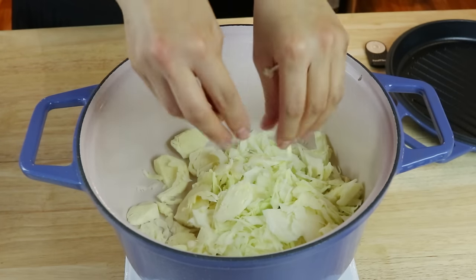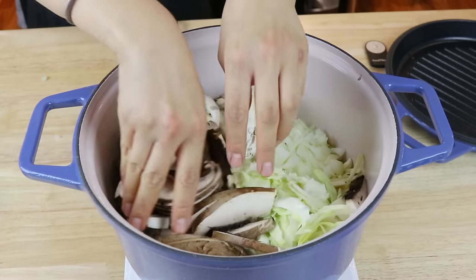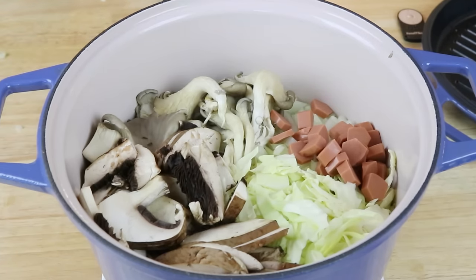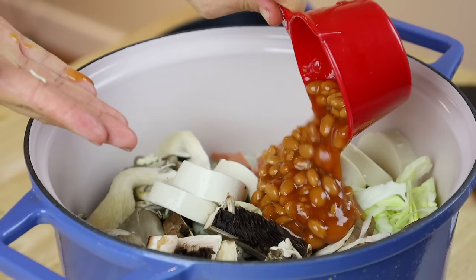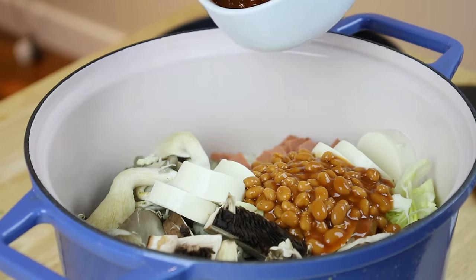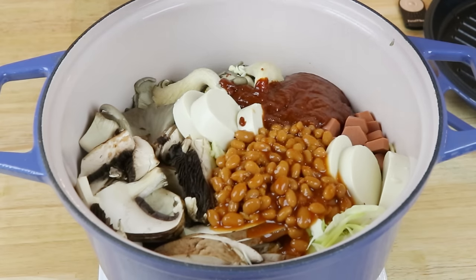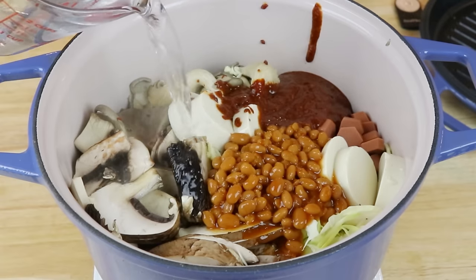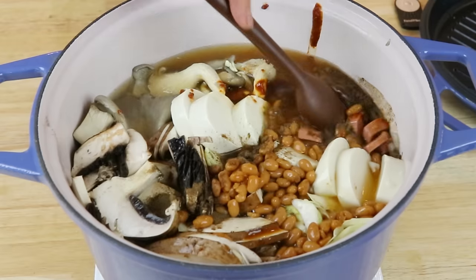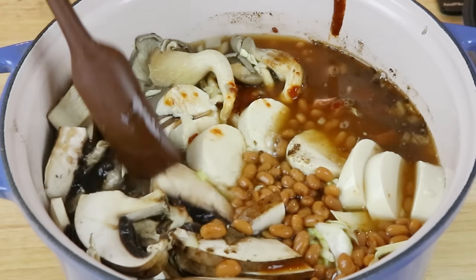Now into our Dutch oven, we're going to simply add in our ingredients, starting with some chopped cabbage, two kinds of mushrooms — I'm using oyster and portobello. Feel free to add in other mushrooms; if I had enoki mushrooms, I would have also added those. I'm going to add in some chopped vegan hot dogs, some soft tofu, and some baked beans. Traditionally, this stew is made up of ingredients left over from the U.S. army base after the Korean War, mixed with traditional Korean flavors — which is why you'll see random ingredients like baked beans. Now we can add in that sauce along with some water, and if you'd like, you can add vegetable broth instead. I decided to add in a little kelp powder to make a kelp broth and give it more depth and flavor — that part is totally optional.